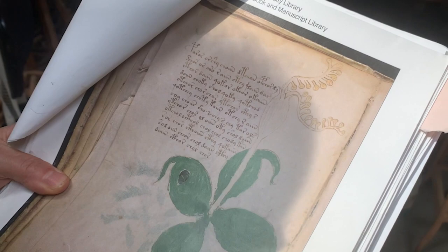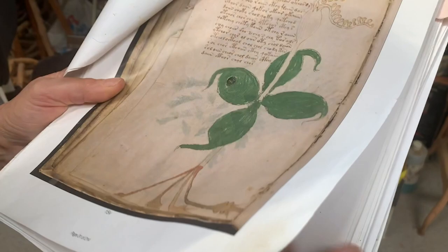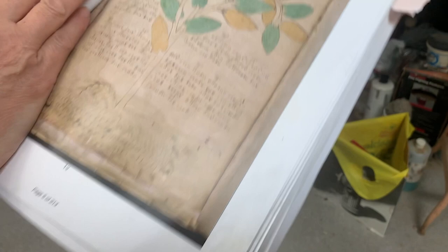It's filled with plants — the first section is an herbal section, filled with plants that don't quite exist in nature, with these really strange roots and rhizomes. I'm someone that used to paint my dreams. And when I found this manuscript online, I went, whoa — I almost truly felt like I created this in a past realm.